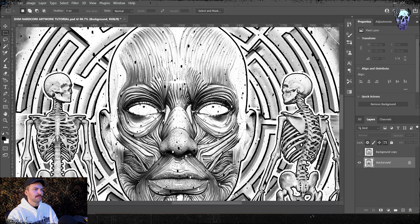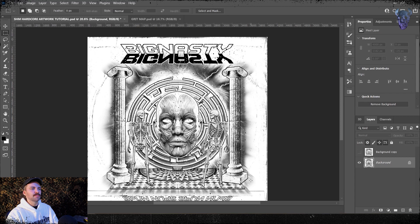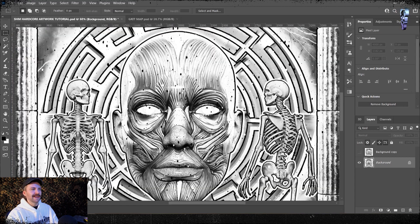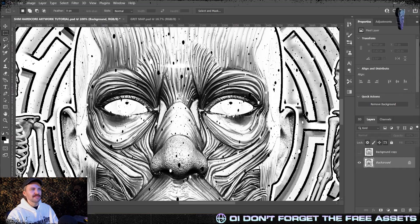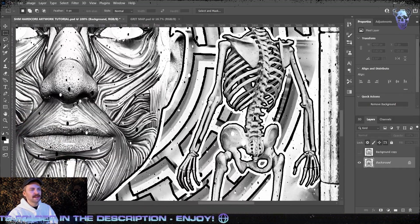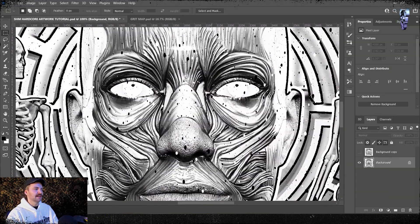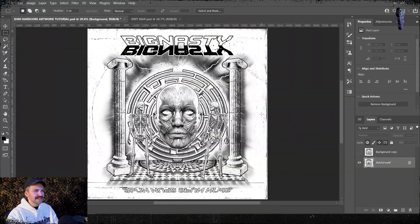Here we are in Photoshop with a nice design that I made earlier. I made this for a class producer called Big Nasty — I'm going to put out a full tutorial on how I made this artwork. But for now we're just going to look at the lines here. It's kind of low contrast but everything has a nice big stroke on it. The lines are a bit too soft and smooth, so we really want to nasty these up. I've used my spearhead grid and some different textures like my spearhead vinyl cover texture in the background, but it's still too clean.